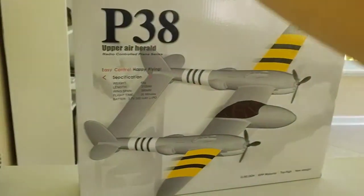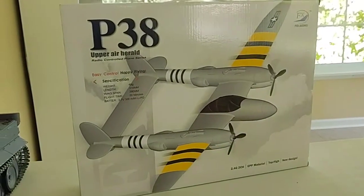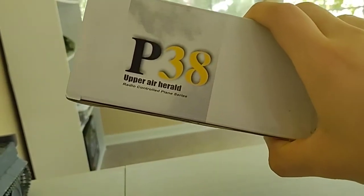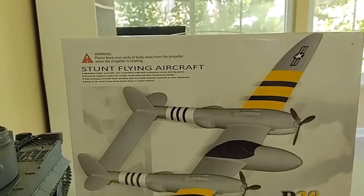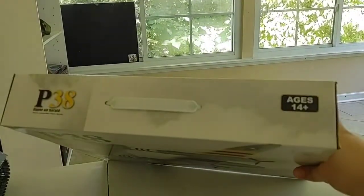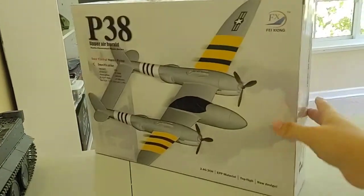There's the front — obviously there's a picture of the plane. I figured I'd go with the World War II style plane because most of my tanks are from World War II; I'm kind of into that. On the back it claims it's a stable flying aircraft — we'll just have to see if that's true. It also says ages 14 plus on there.